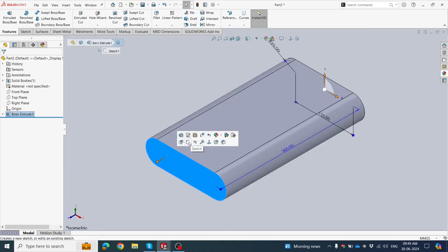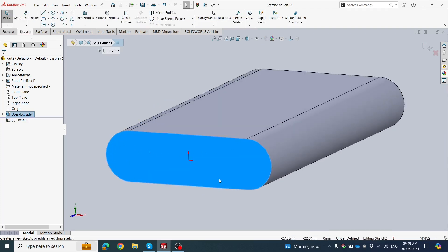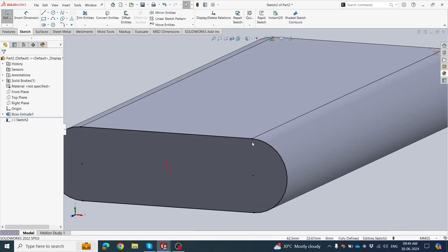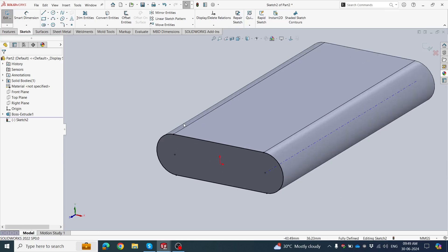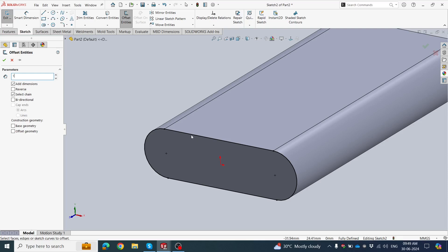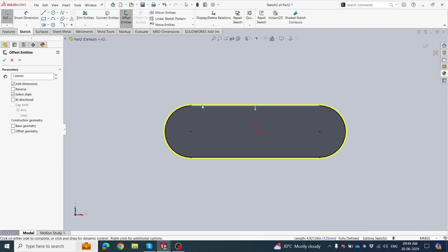Click the face. This face is already selected. Click Sketch, then click Convert Entities and click OK. The sketch is now ready. Then click Offset at 1 mm around this slot. Set origin offset to 2 mm on the reverse side, then click Reverse.